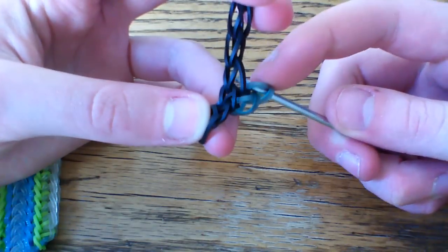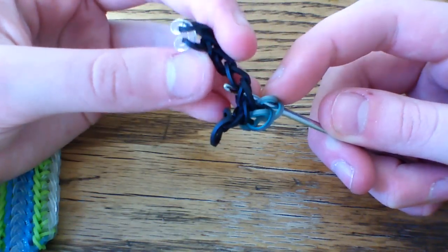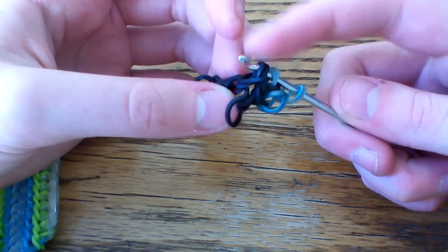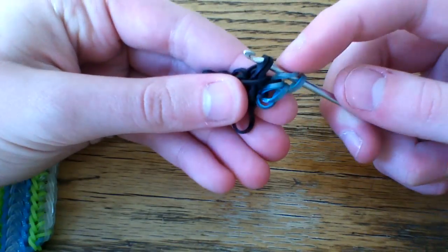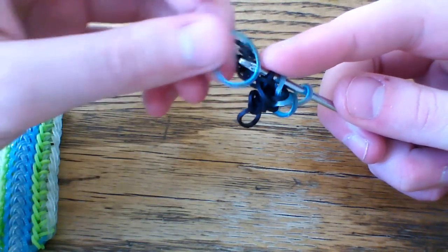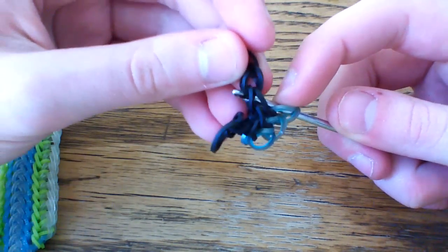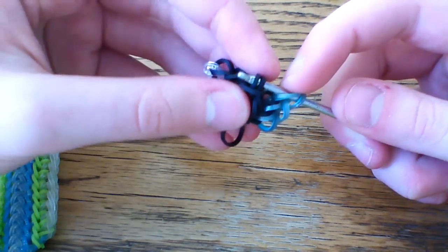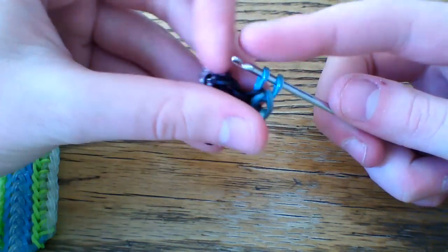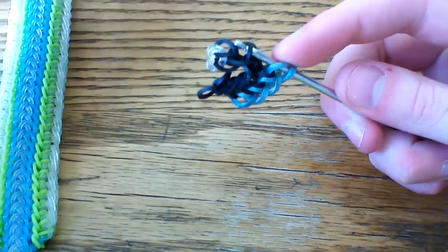Pull this over the end of the hook just so that your single chain bands go in between these loops here, then you'll take the second band over the first and then pull another border band through these three loops, then close that. It's going to look a little bit messy at the beginning but as you go farther down it will start to take shape. Then, making sure that you're counting each section, you'll go up and into the next chain, pull this over the end of the hook — these two black bands on your hook go in between the rest of the chain. Then take the second band over the first, take a medieval turquoise through all three loops, go up to the next one, slip knot that band, take a turquoise through the three loops, and continue doing this all the way down to the end.